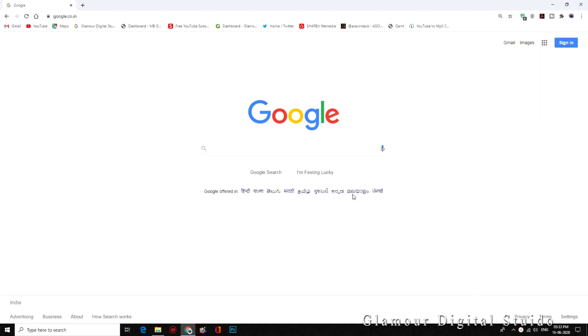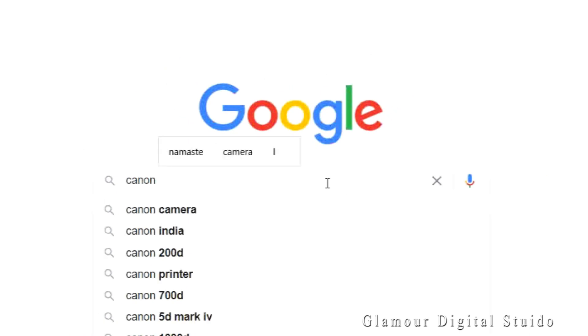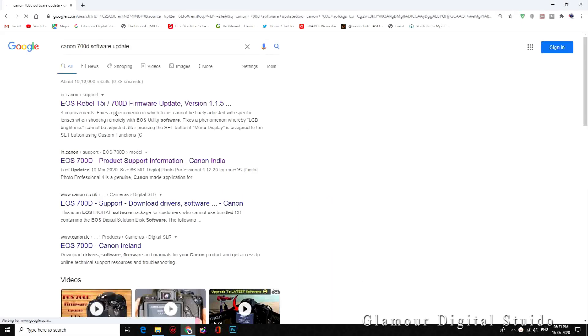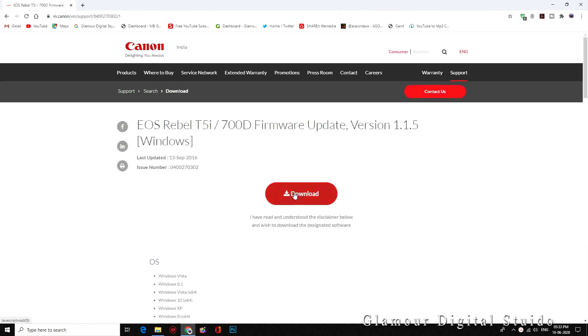Go to Google and type Canon 700D software update. Download the file — it comes as a zip file.